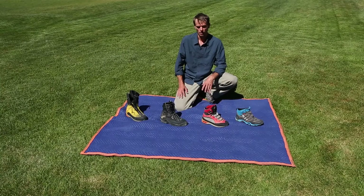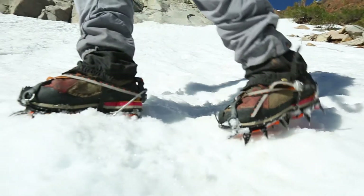Depending on our objective and the conditions will dictate what sort of boot we're going to bring with us.